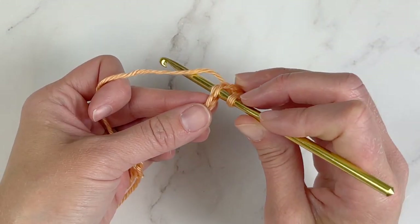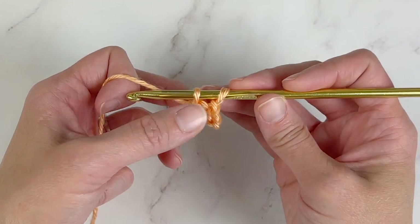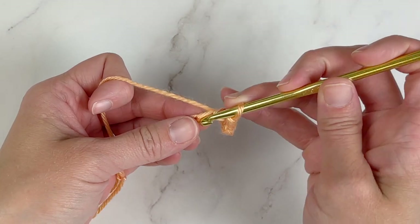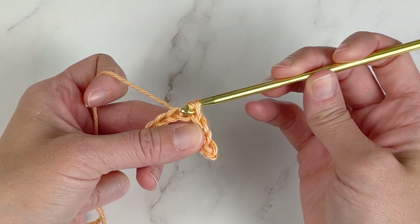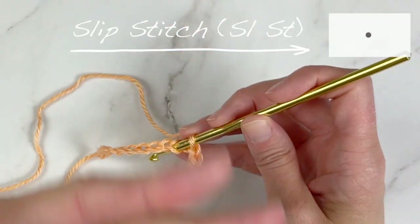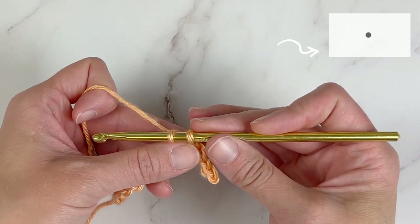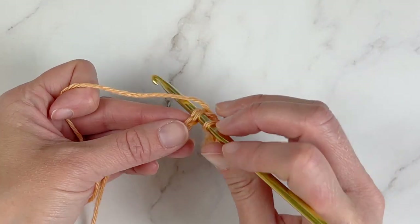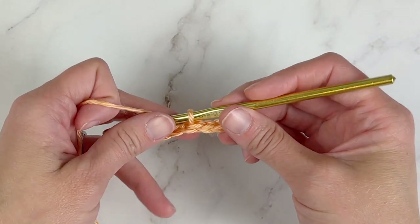Work this a couple more times: yarn over and pull through that stitch space, pull through the loop — and that is a slip stitch. In a diagram pattern, the slip stitch looks like this symbol right here. So if you're trying to follow a diagram and wondering what that symbol means, it just means to slip stitch in that stitch space.